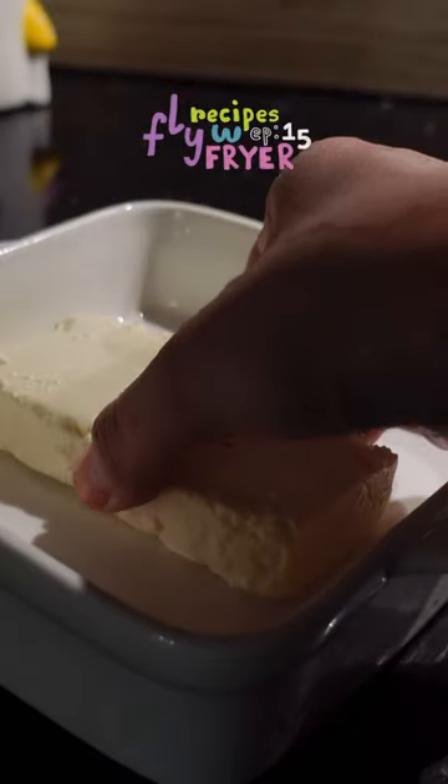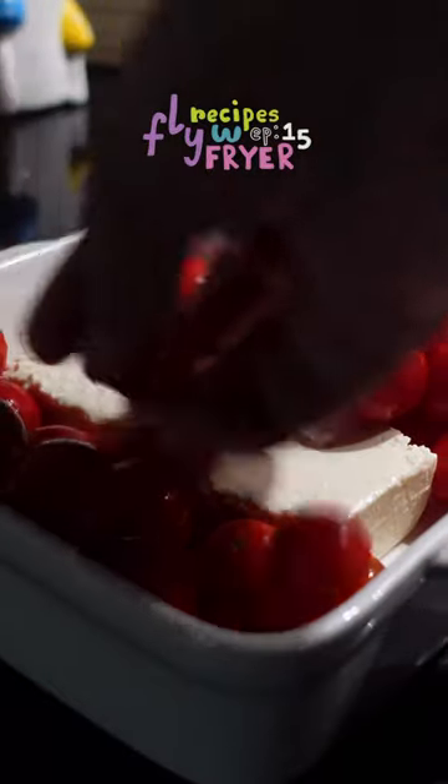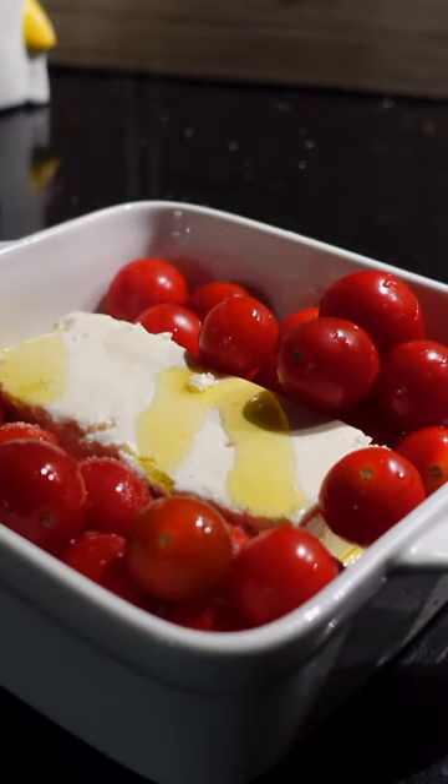Hi! Welcome to episode 15 of Fryer Recipes with Fryer, and today we're making the viral feta pasta in my air fryer. I've never made this before and it's actually pretty simple.